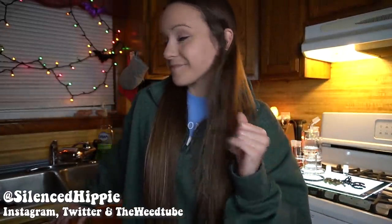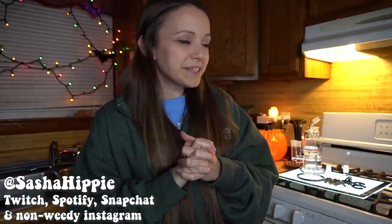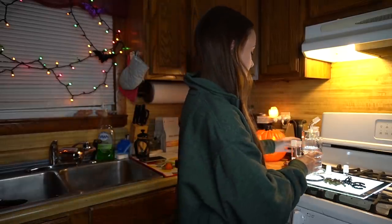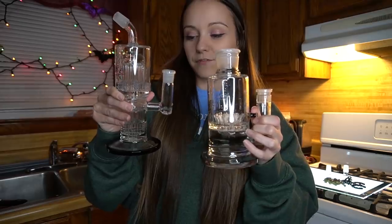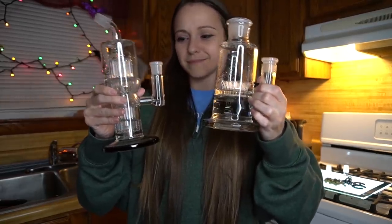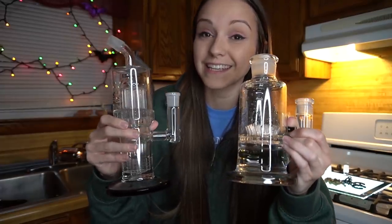I'm very excited for today's video because I feel like I don't normally do this — I wouldn't necessarily call it a challenge, but just like intense smoking. Today's video is sponsored by Freeze Pipe. I only have half of the bongs here because the other half is in the freezer chilling for this sesh.